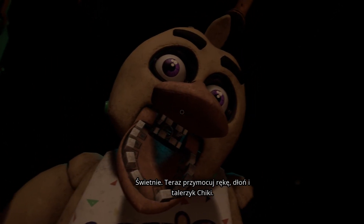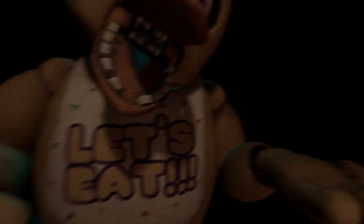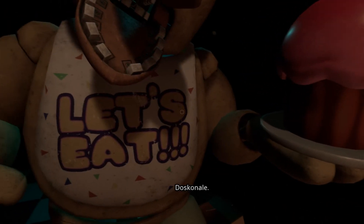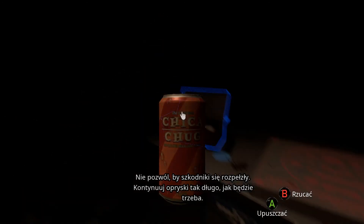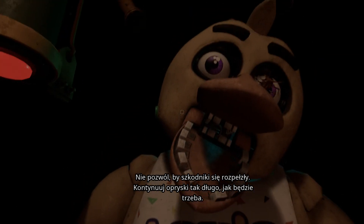Good job! Now reattach Chica's upper arm, hand, and cupcake plate. Oh no! It looks like Chica needs another dose of the chemispray. Do not let the infestation spread. Be sure to give the canister button another push as needed.